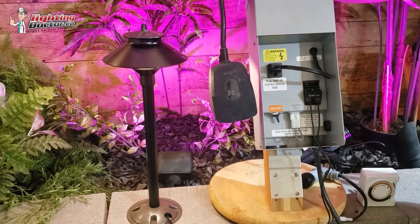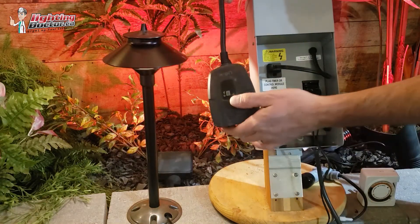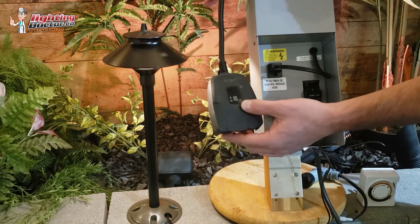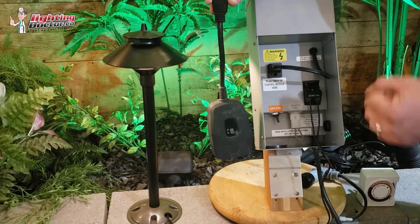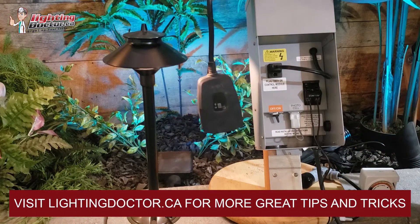Some people have troubles if they have a poor internet connection. When you're setting this up, go do it inside the house — just plug it into the wall close to your router, set it up, and once it's set up you can go plug it into your transformer. It doesn't need as strong a signal, which is pretty common with a lot of smart devices.